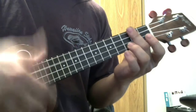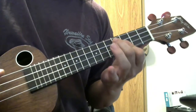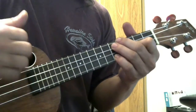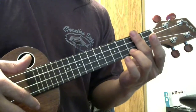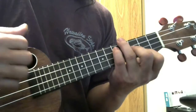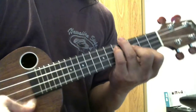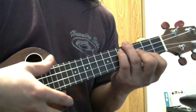So it's the vamp at the beginning. That turnaround is still in those chords. And then the other chord is G7, which would be the lead-in chord.